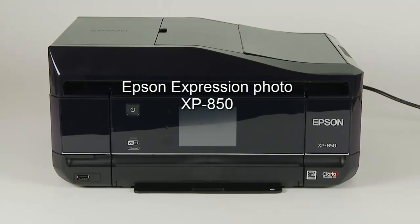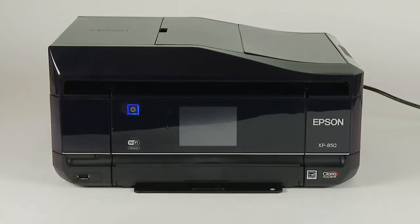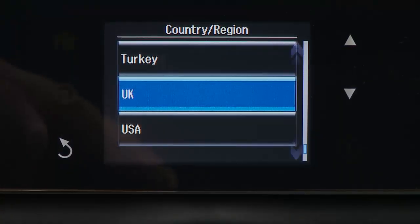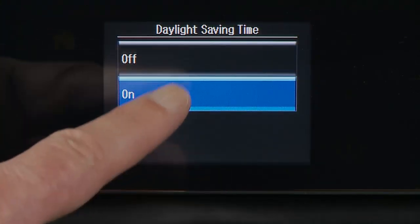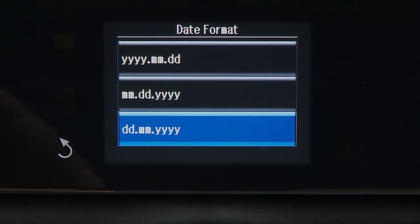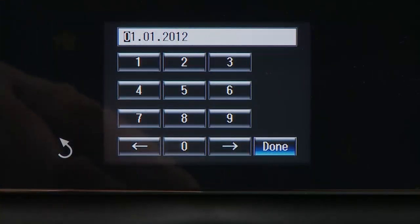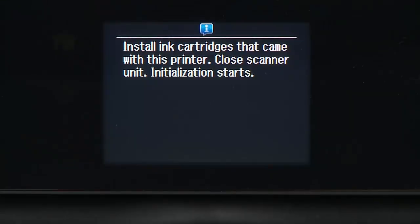Setting up is relatively easy. Just power up the printer and the clear 8.8cm touchscreen will prompt you for each action: select your language, country or region, set the daylight saving time option, set the date format, and then enter the current date and time. Once this has been completed, the printer will prompt you to install the inks.